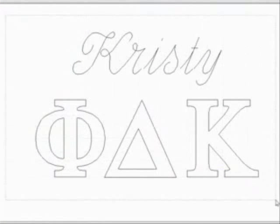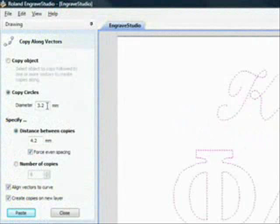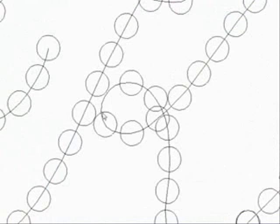First, you will copy the object along the vectors. Next, specify the size stones you want to use and the desired distance. For this design, we've selected 3.2 millimeter stones and a distance of 4.2 millimeters. Choose Paste to apply the attribute and Engrave Studio creates the rhinestone pattern for this graphic. Review this pattern and make any minor adjustments needed to clean up any overlapping stones.